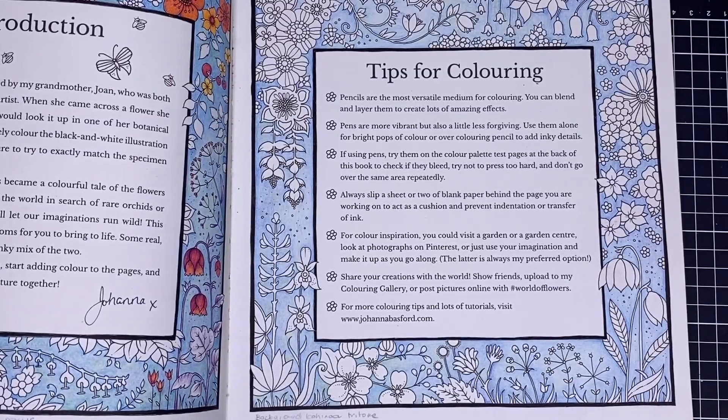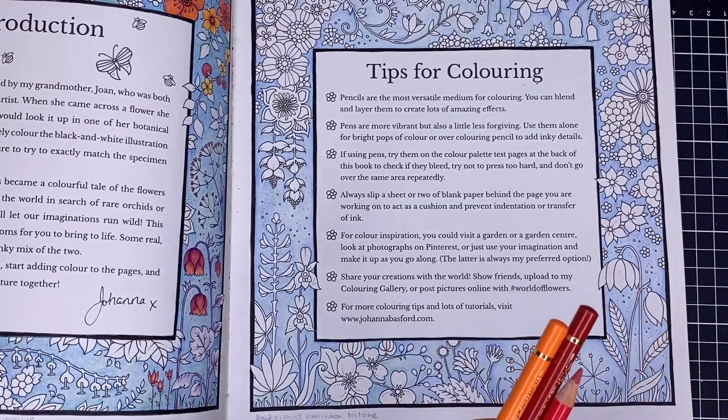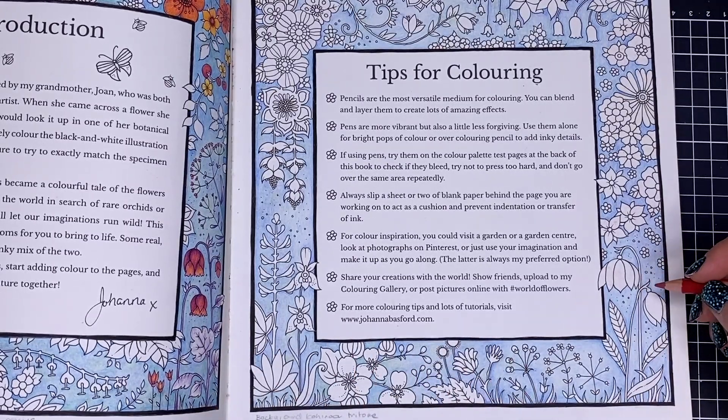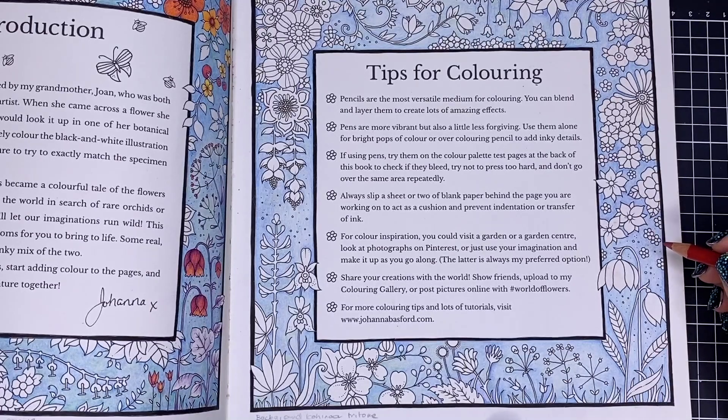Now let's try in World of Flowers — just those same colours on one of the flowers. The reason I've got three different books is to show you different types of paper, because most of you will have something from a print-on-demand company like CreateSpace KDP, or a Japanese book, or maybe a Johanna Basford-style book. My swatch is on normal photocopy paper — I'll swatch those two pencils on copy paper and erase them so you get a good idea of how the different colours work.